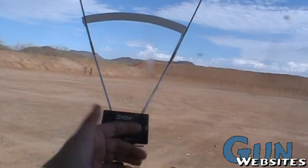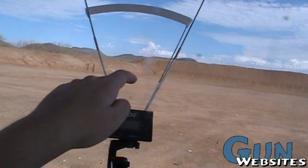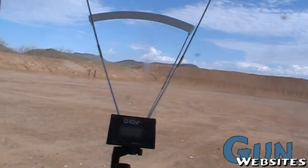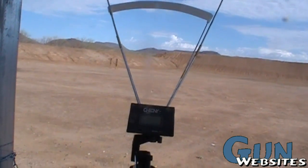It's a pretty neat little thing, and it'll tell you the muzzle velocity, depending on where you put it. If you put it really close to your muzzle, you'll get a higher number than if you put it downrange. Obviously, if you put it downrange, it's a little harder to hit the sweet spot.